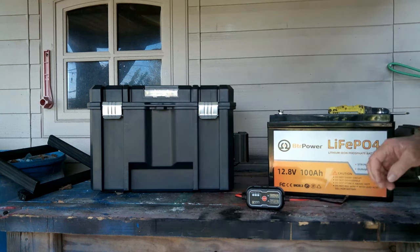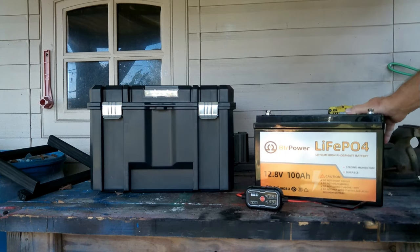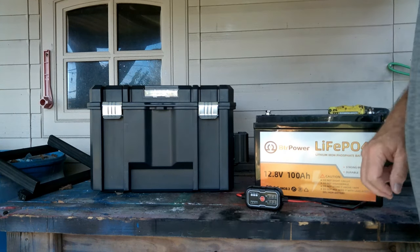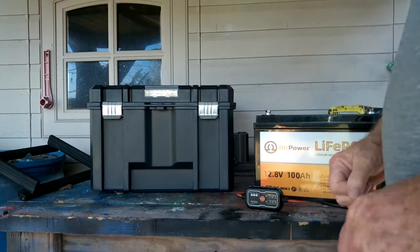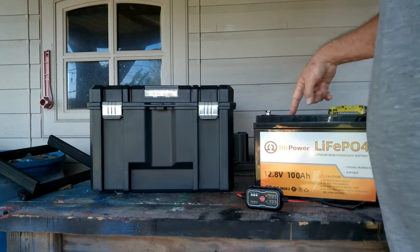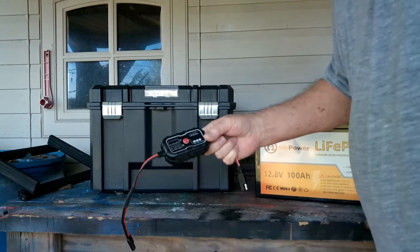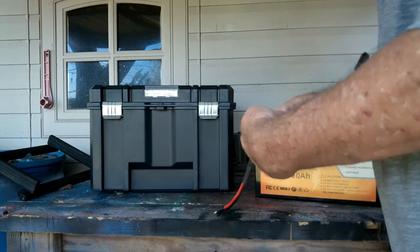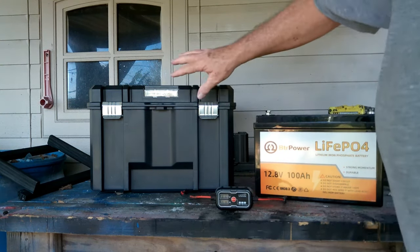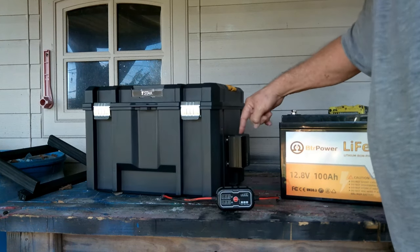Here's what you're going to need: you're going to need a battery. I have a BTR Power lithium phosphate battery here, 100 amp, 12.8 volts, so we've got 1280 watts in there. You're going to need a toolbox big enough for that battery to go in. And you're going to need a charge controller. I found this new charge controller — it's fantastic, it recovers quick — but this is the basics of what you need. Now right here you see a power inverter.